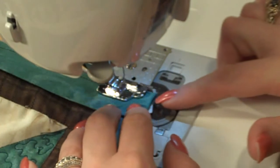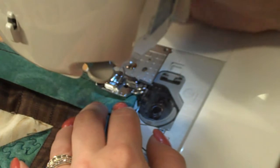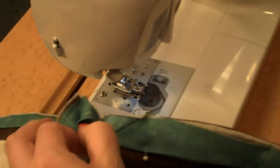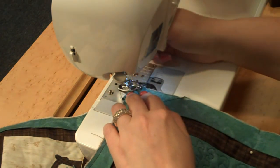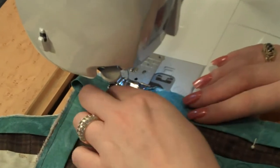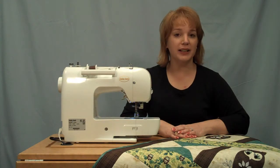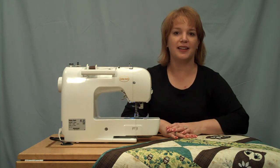All right. I hope you enjoyed learning this technique. For complete instructions on how to make this owl wall hanging, please visit totallystitchin.net.